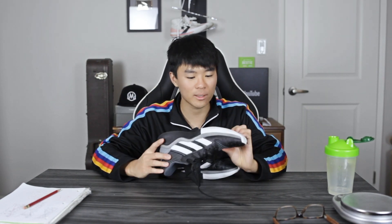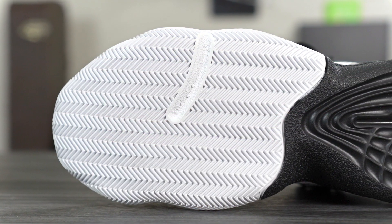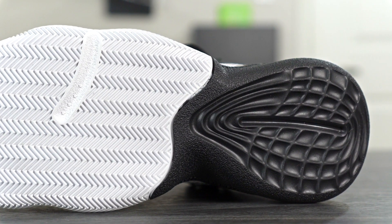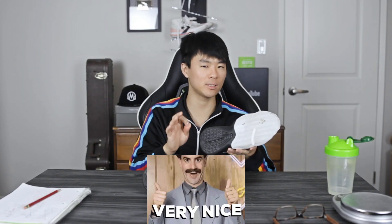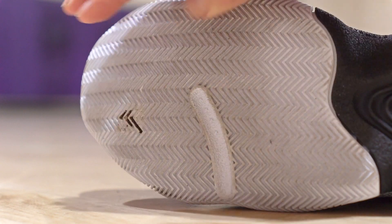Let's get started with the traction. They're using full-on herringbone in the forefoot and midfoot, and as you get into the heel area you have a very similar pattern to the Harden Volume One and Volume Two with this dimple pattern. The traction is really, really nice on a clean court — you have a solid grip, it's a great time. But on dust, it picks up a good amount of dust and if you let too much dust build up you do slide out a little bit.